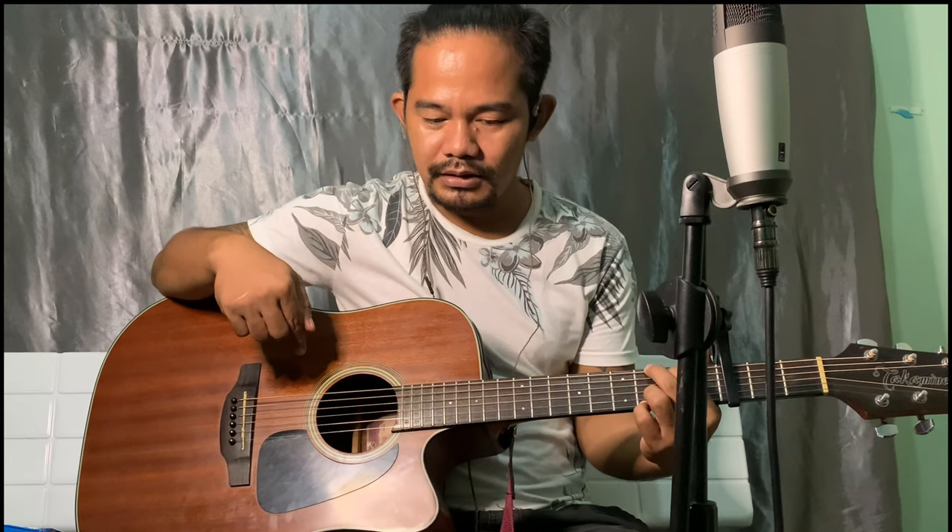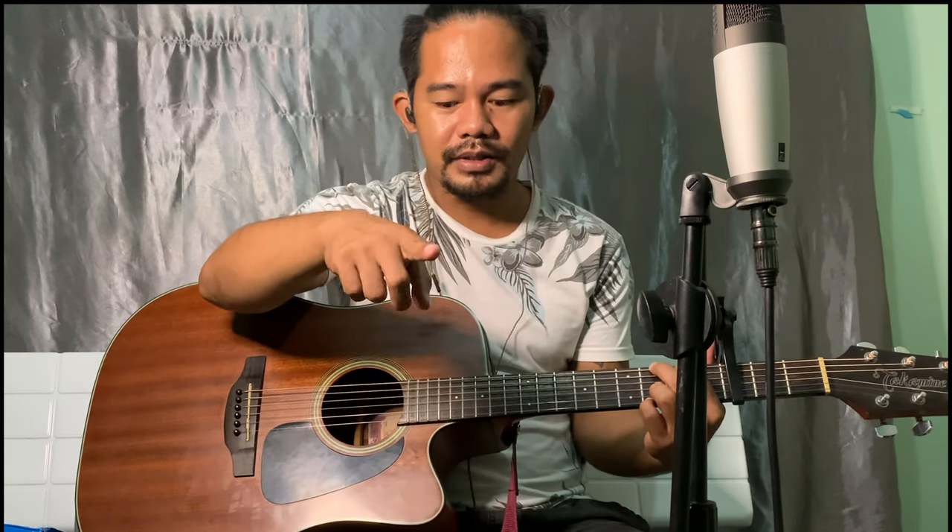We're gonna try to play some songs with this microphone. Let's see how this microphone works — I'm using this Takamine guitar with a line-in on my GO Mixer, and then it will pick up the raw sound of the guitar.